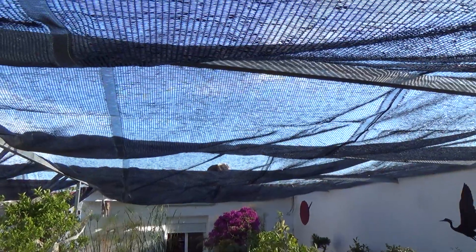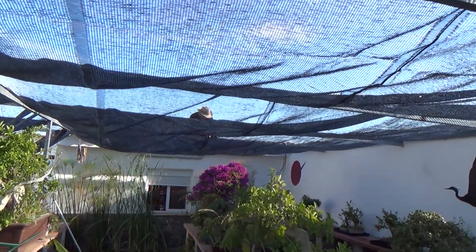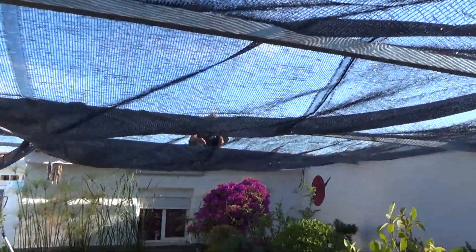Ahora mismo, eso que veis ahí arriba es mi hermano, lo estáis viendo con una opacidad del 50%. Quítate la gorra que si no te confunden con Manolo. Y una opacidad del 50%, pero ya os digo, en esta ocasión negra.